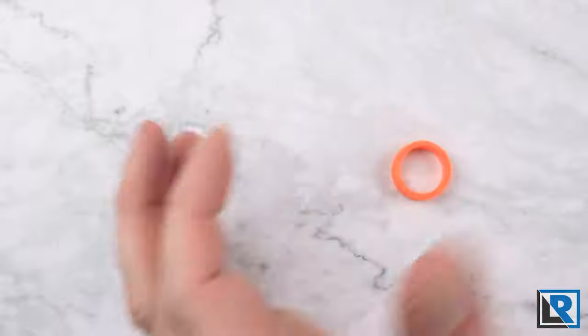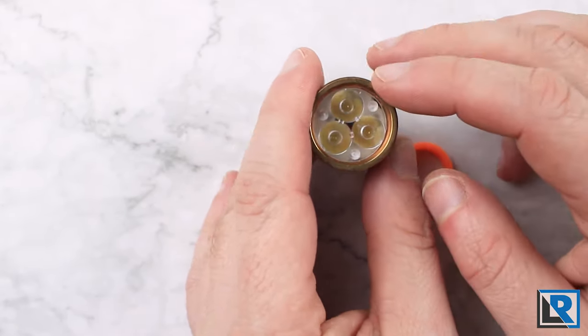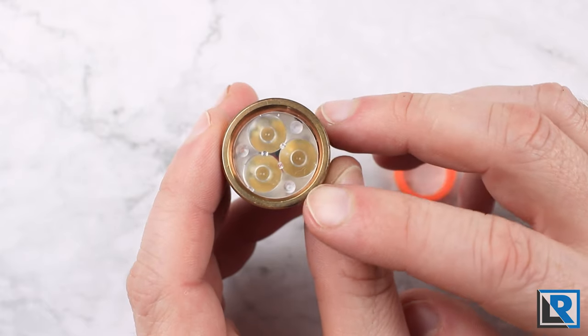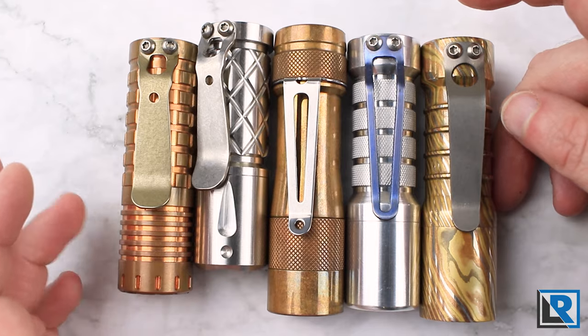Here is the head from my FW3A made in copper, and you can see the three LEDs in there. What I'm going to do is replace the optic in there so you can just see the LEDs, and put this glow ring in.